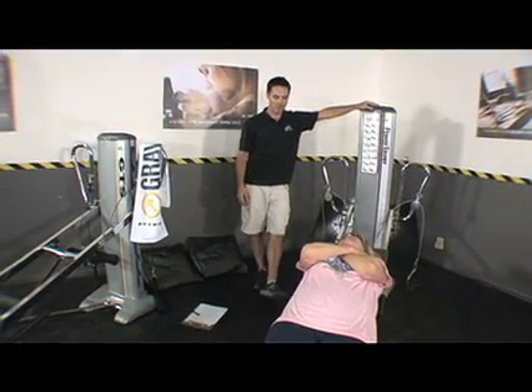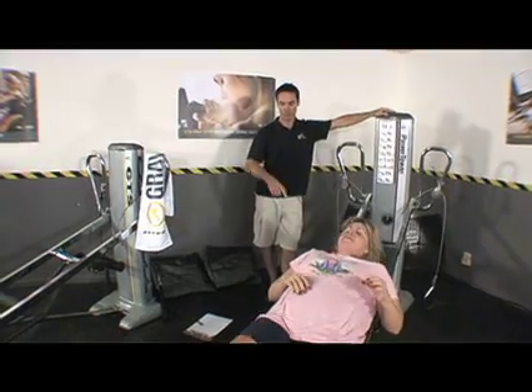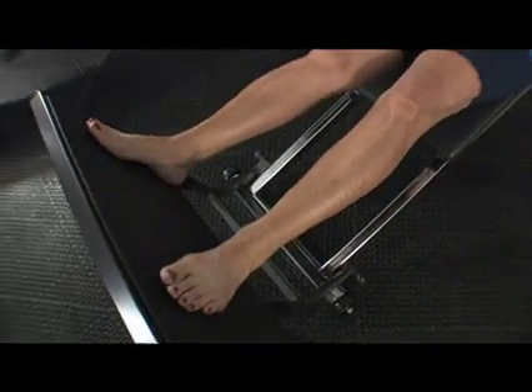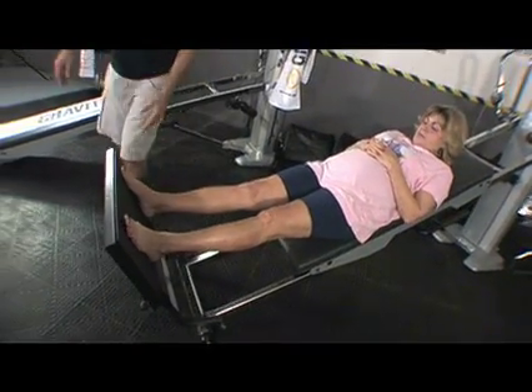Now we're going to take you all the way up and we're going to check your squat ability. Your feet will come back down here. I'm leaving your shoes off for this whole session so that we can get an idea of what's going on with your ankle.